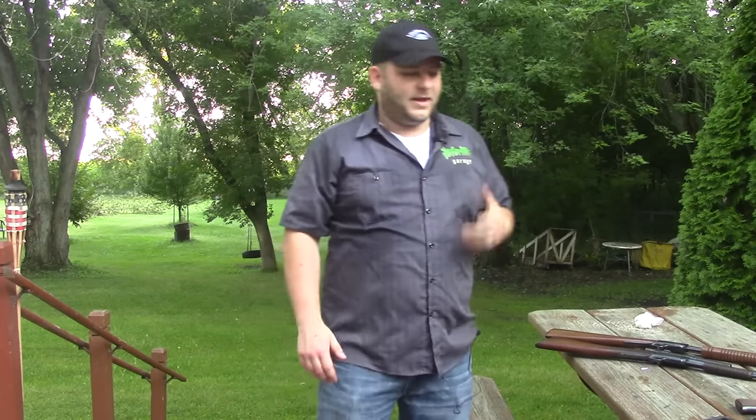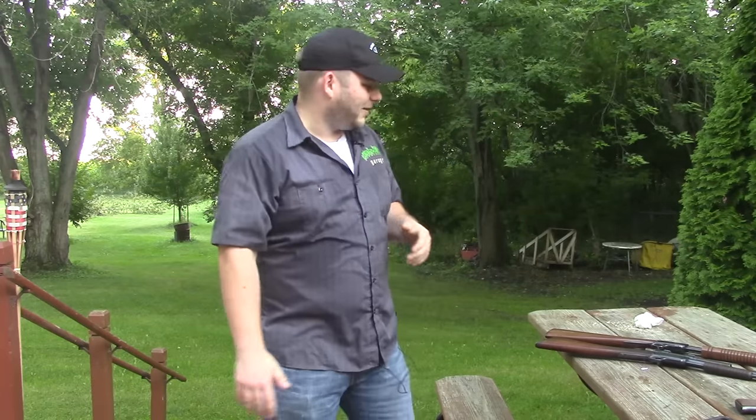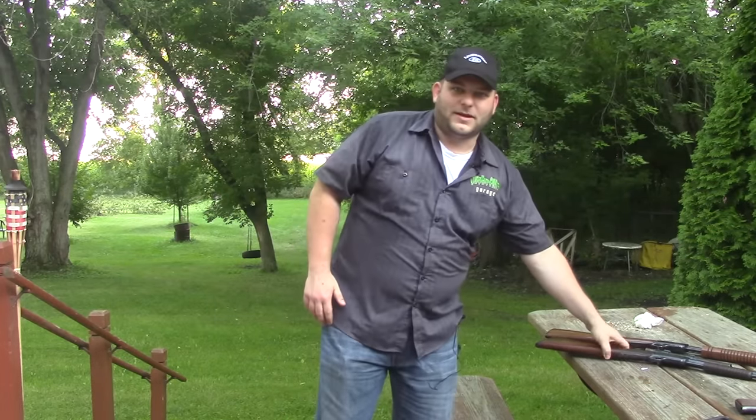Welcome back to Gun & Shot TV. I've talked about a couple of different Winchester products and as you can see I'm a big Winchester fan. I also like .22s and copies of Winchesters. So I'm going to bring it all together today and talk about gallery guns.